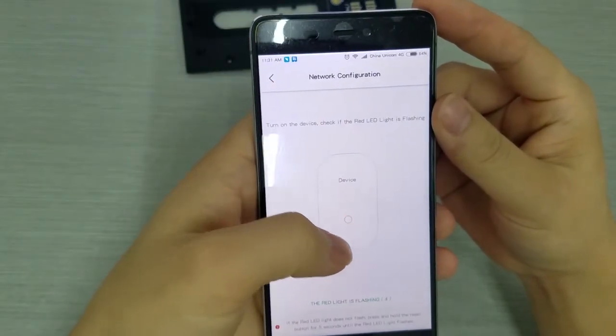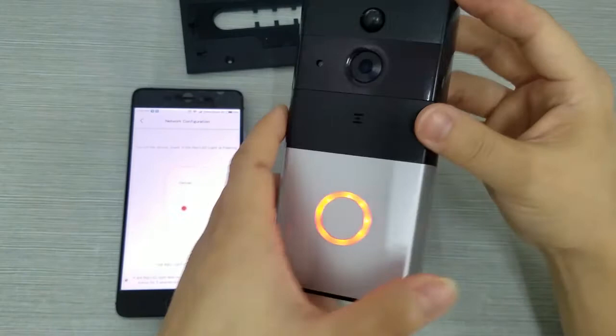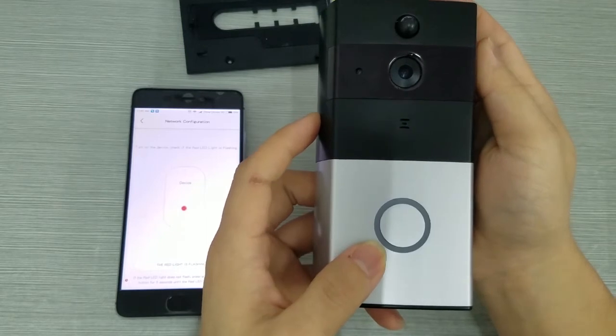The red light is flashing — count down 5 seconds. At this time, you need to pick up the host and long press the reset button for more than 5 seconds until the device reboots and enters network configuration mode.